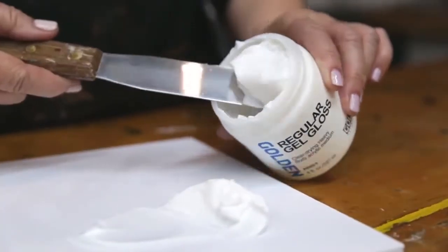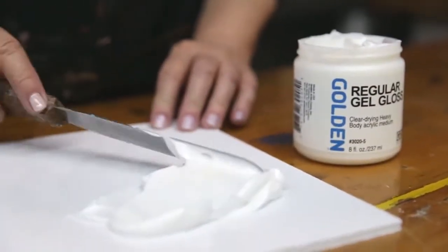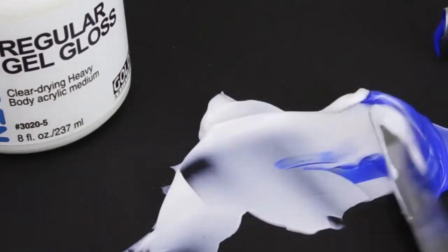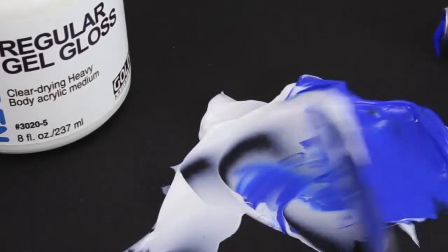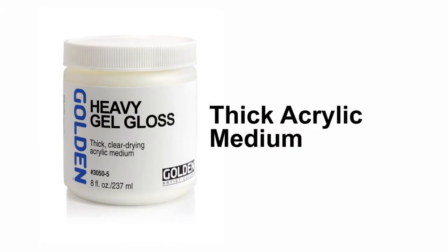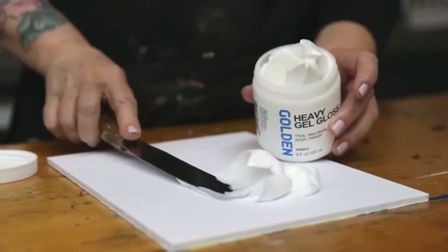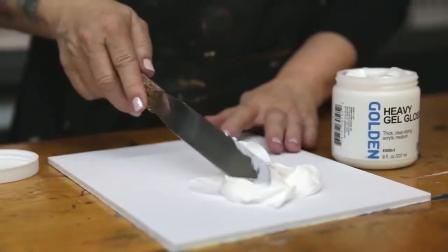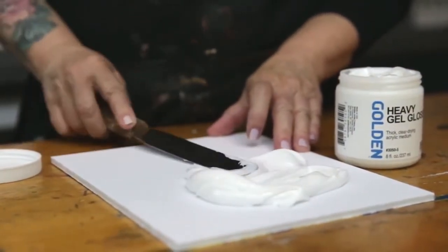Regular gel is the same consistency as heavy body paint. You can use it as an extender and it won't change the viscosity of your paint. Heavy gel has a slightly confusing name — heavy does not refer to the weight of the gel but to the resistance of your palette knife or your brush when you're painting.